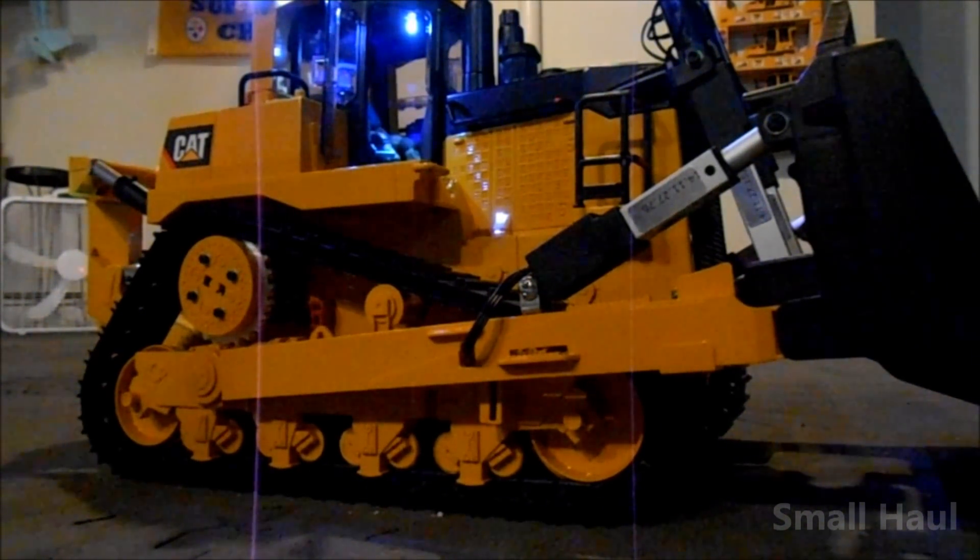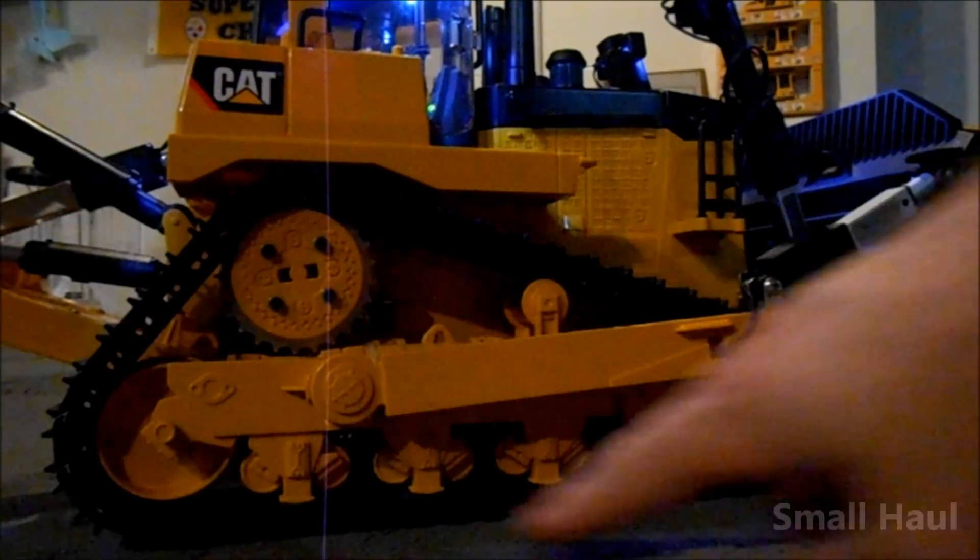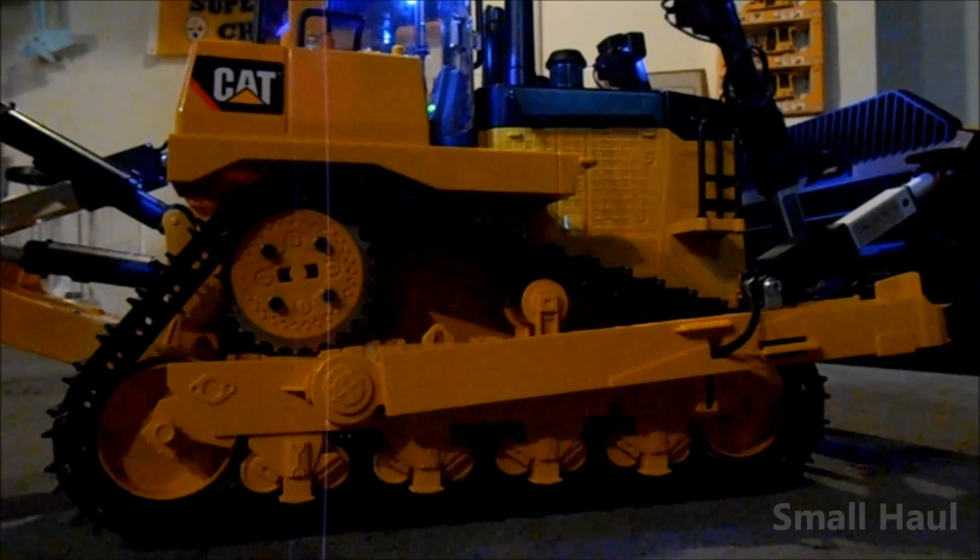I've got brass caps on all your mock idlers — all these mock idlers across the bottom are all capped in brass, so that should last a long time. I'm also sending you four extra caps in case a rock rips one off, so you can always put another cap back on.